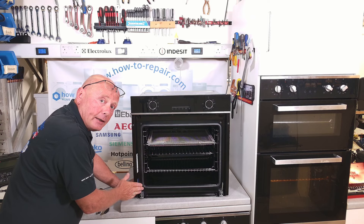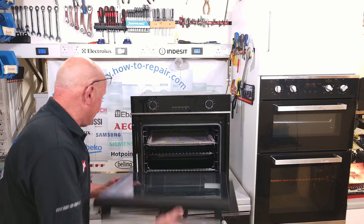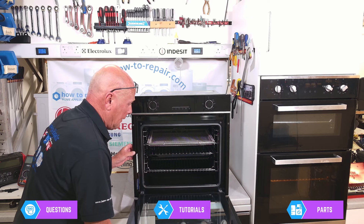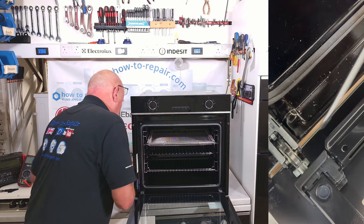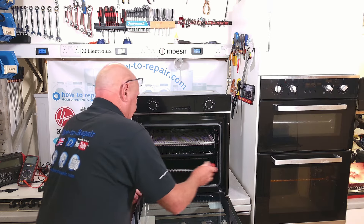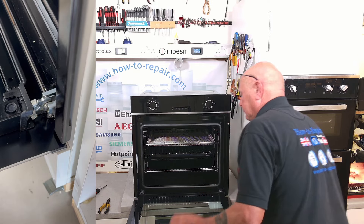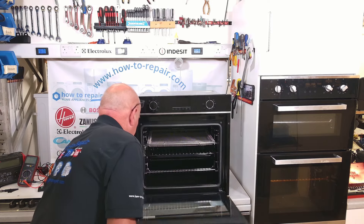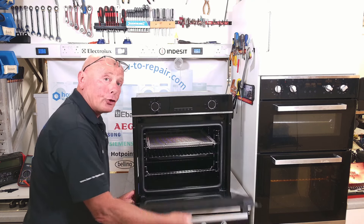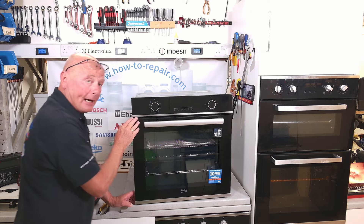Do the same on the other side and now we're ready to reinstall the door. The door just lines up and slides down onto the two grooves either side. Lean the door down, then release the locking mechanism on each side. Holding the door, just make sure it's locked correctly and shutting and opening appropriately. Now you'll see there is no gap on the actual door hinge.